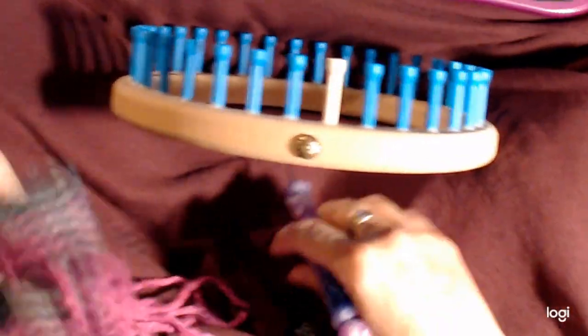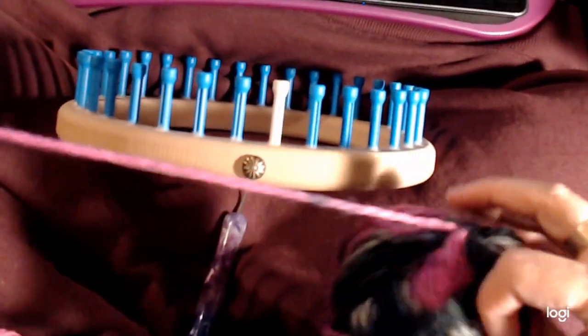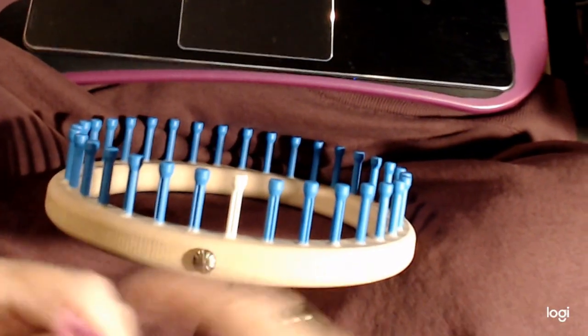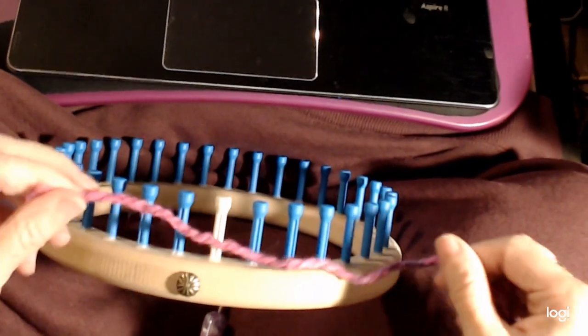I'm just going to get started and then I will show you how to do the brim. I'll put you on pause for a second and show you how to do the orb stitch brim.